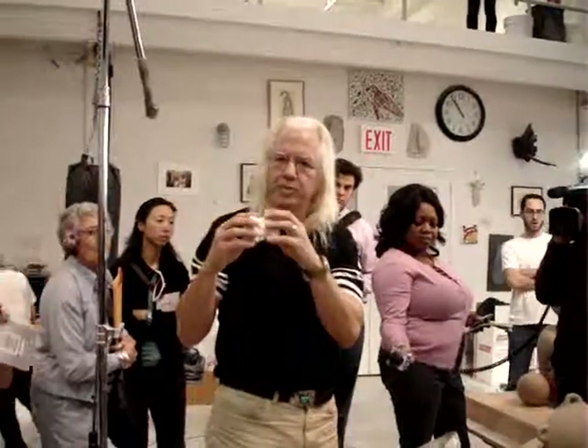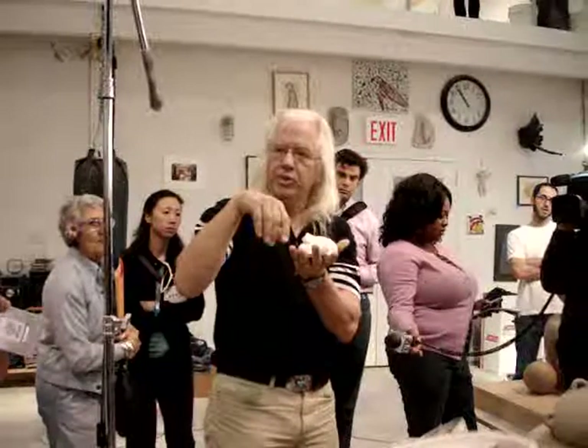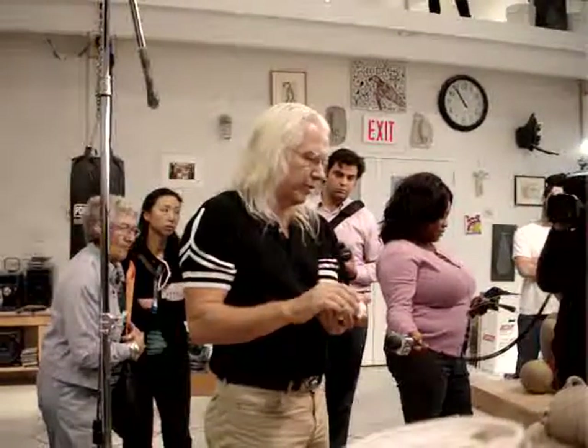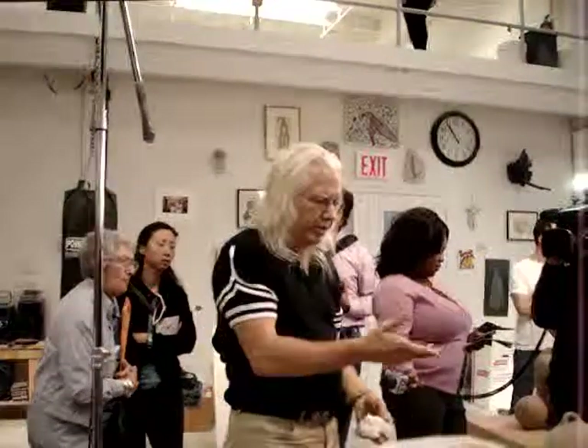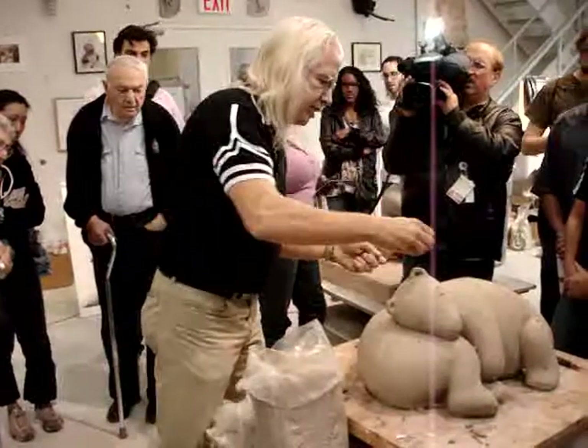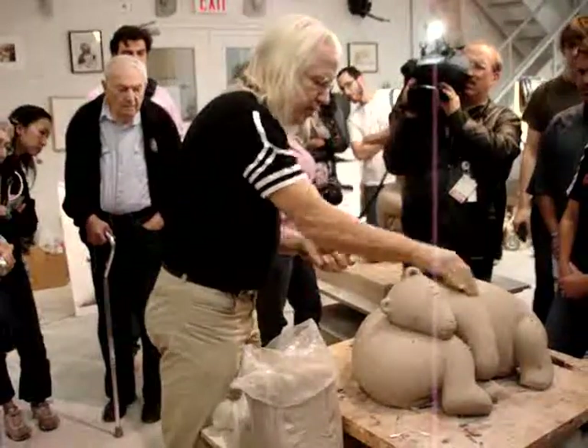There's another piece that's in process. These days we do computer scans of the small model, and it helps us get the basic forms of the big one. And then from the big one, I work a lot by hand on the full scale.